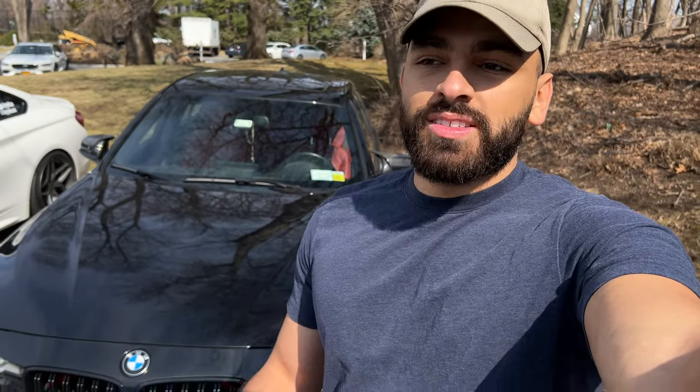Huge thank you to Keys Motorsports for sending me these mirror caps — links are in the description below along with the turn signals. In my opinion it's one of the best mods you can do: it's very affordable, pretty easy to do, and it transforms the look of your car making it look more aggressive. If you enjoyed the video drop a like and a comment, and if you're not already subscribed make sure you hit that subscribe button. Catch you guys in the next one, peace.